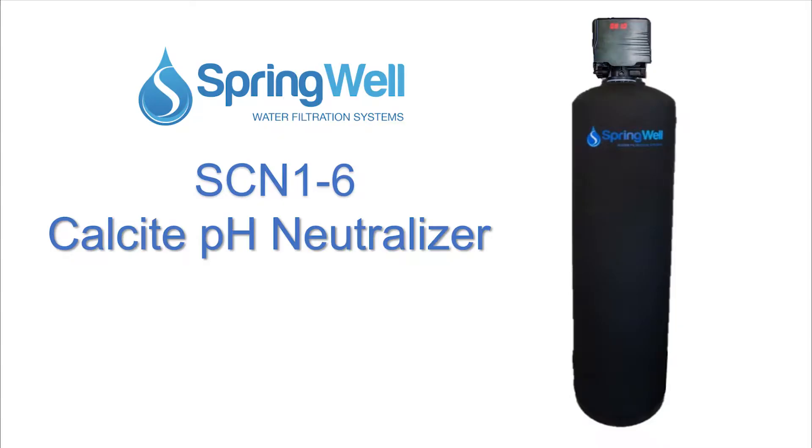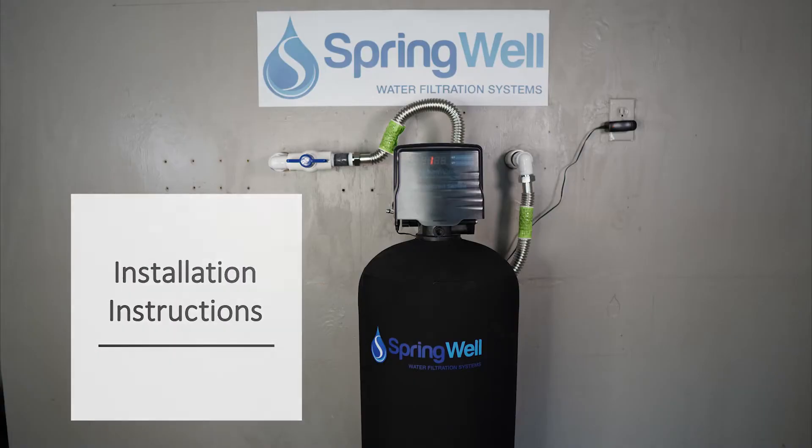Congratulations on the purchase of your Calcite pH Neutralizer. This video will walk you through the installation process.